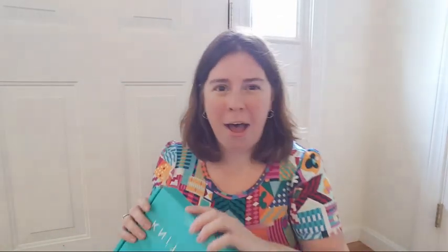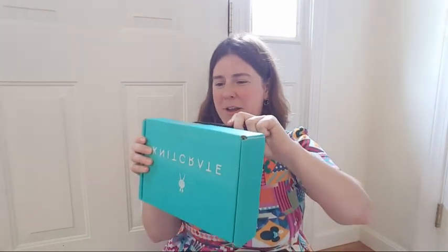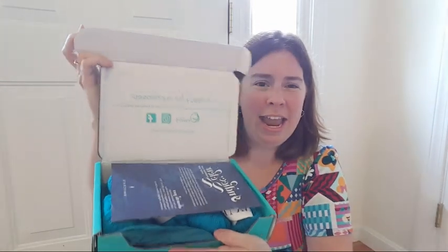Let me know if you have any questions. I think from just shaking them, this is the knit crate membership one. They all show up in this beautiful teal box, so when it shows up on your doorstep you know that you've got something very very special — and let's open it up!